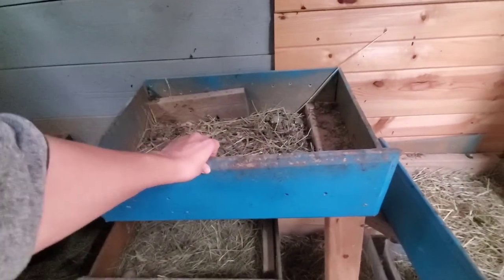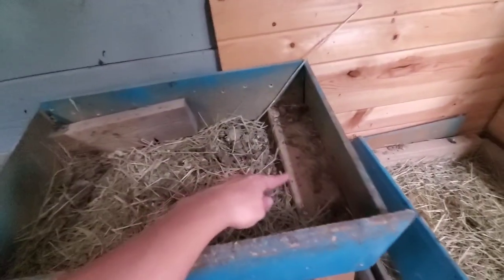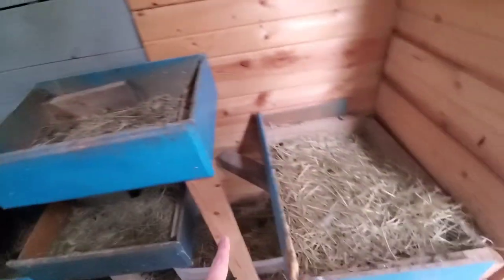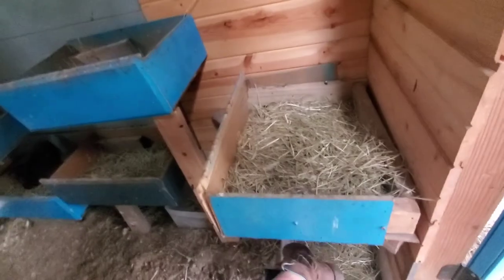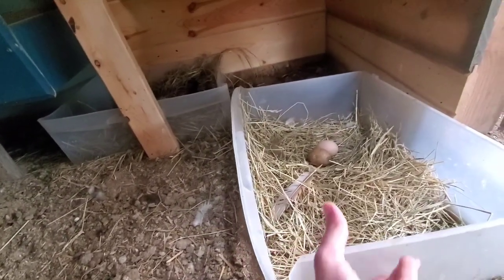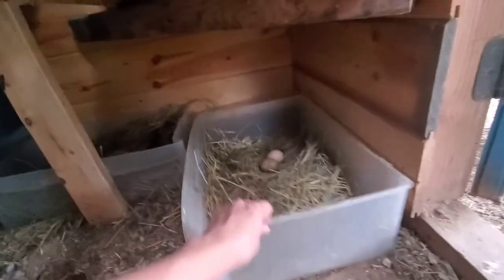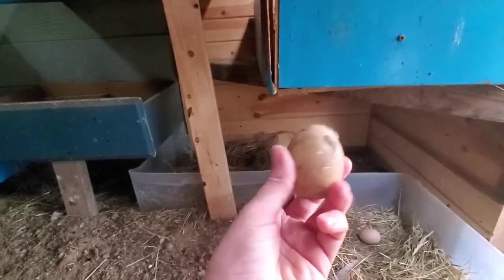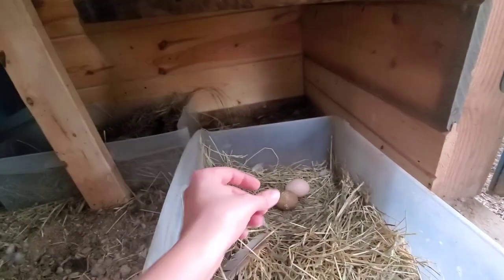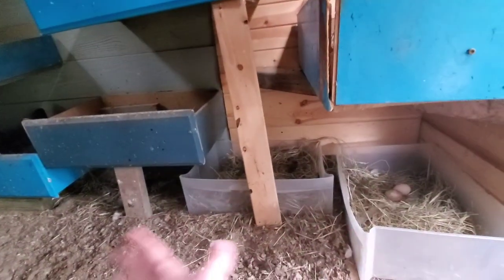These are old dresser drawers that I spray painted, and they've worked really well, although they didn't enjoy being moved around and the bottoms fell out of some, so I've reinforced them. I've also started using Rubbermaid plastic dresser drawers — my husband wasn't using the dresser anymore so I asked if I could try them, and the girls have been using them just fine. I also have ceramic eggs from Mana Pro: you put one in a new box and they'll start laying in it.